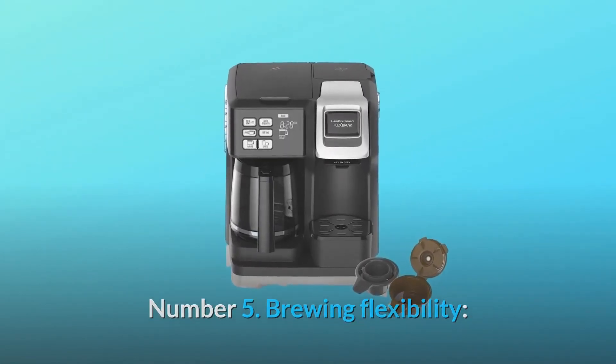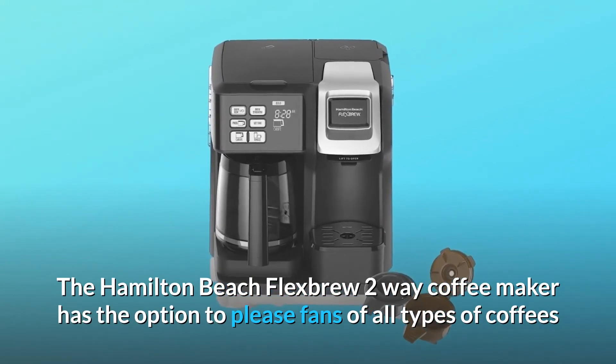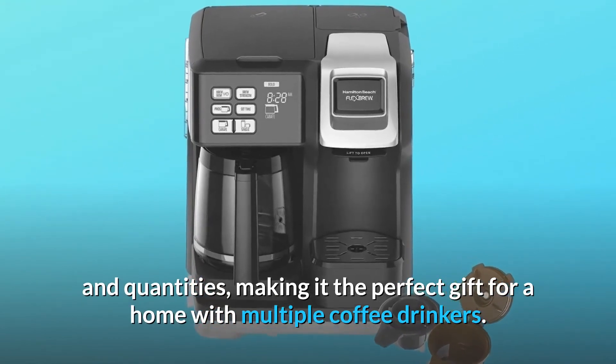Number 5: Brewing flexibility. The Hamilton Beach Flexbrew 2-way coffee maker has the option to please fans of all types of coffees and quantities, making it the perfect gift for a home with multiple coffee drinkers.